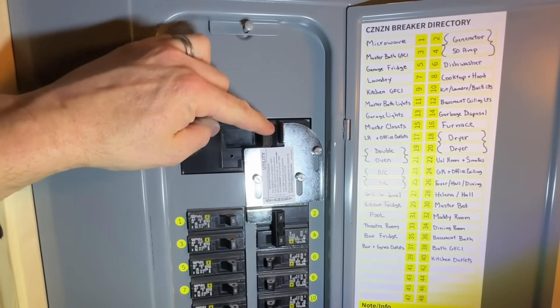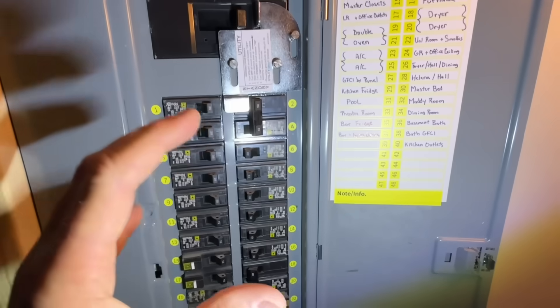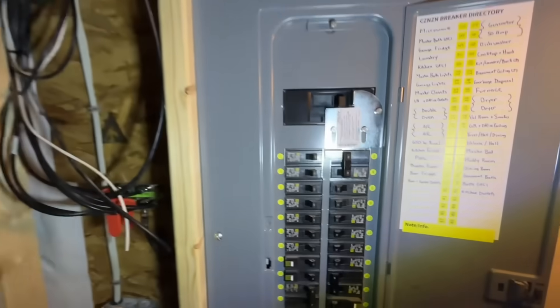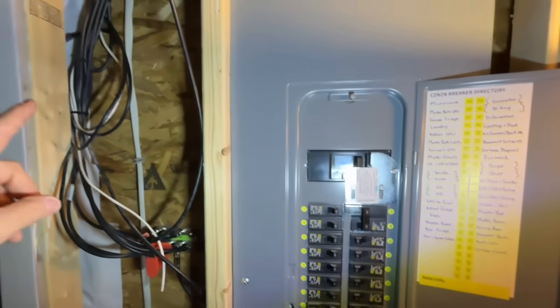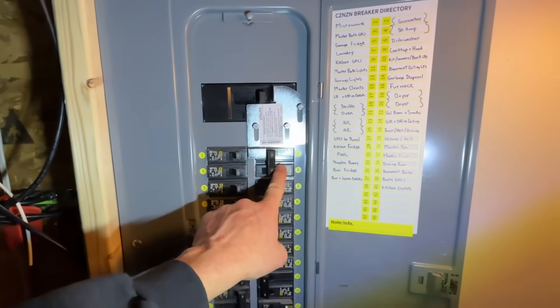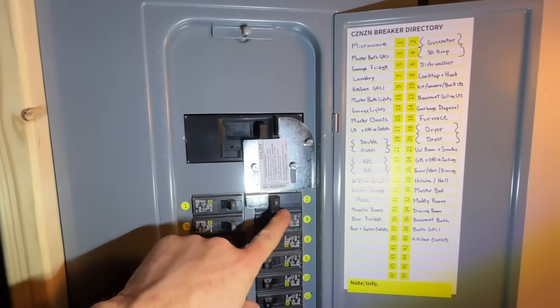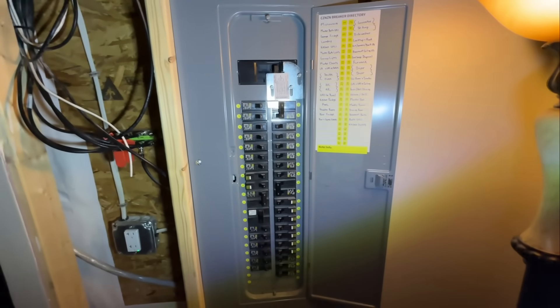Once the power goes out, I come down here, turn the main breaker off, turn off a couple of breakers I don't plan on using, then go outside and start my generator. Once the generator is sending power down to this breaker, I lift the bracket up, flip that breaker over, and we have power again. We're going to demonstrate that today.